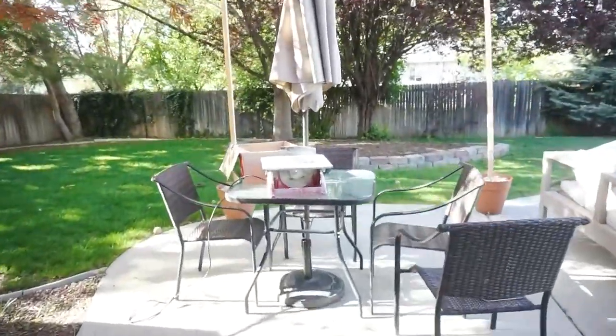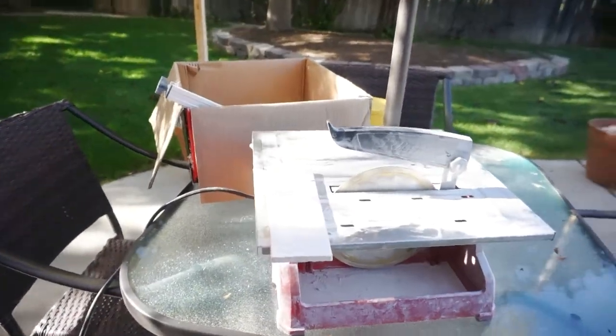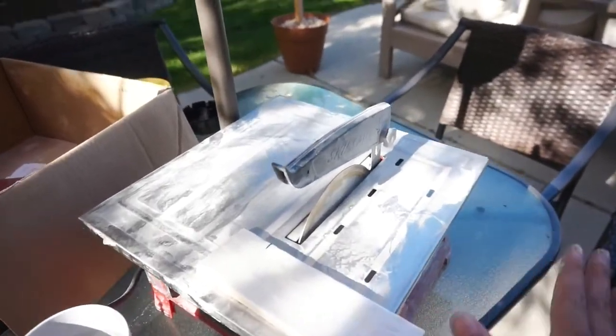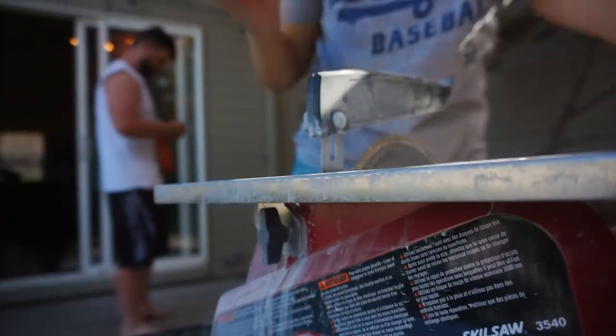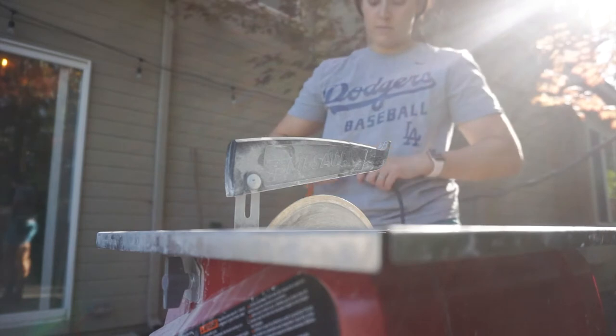I have never used a tile saw before, but that's obviously what we need for this project. We're gonna try to make a cut really quickly to see how it works. To my knowledge, you put water in here - let me check it out really quickly before I get going. We got this babe, we're gonna do great.